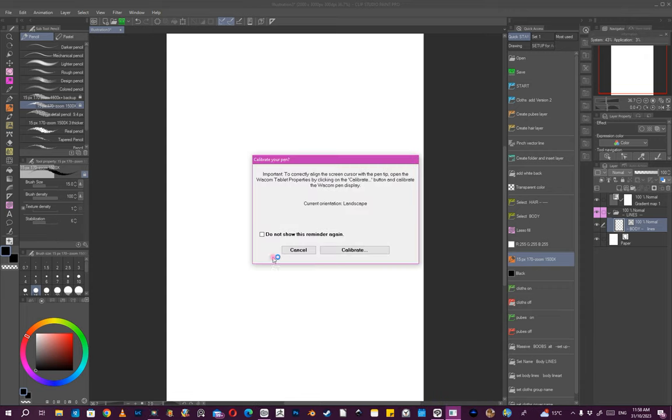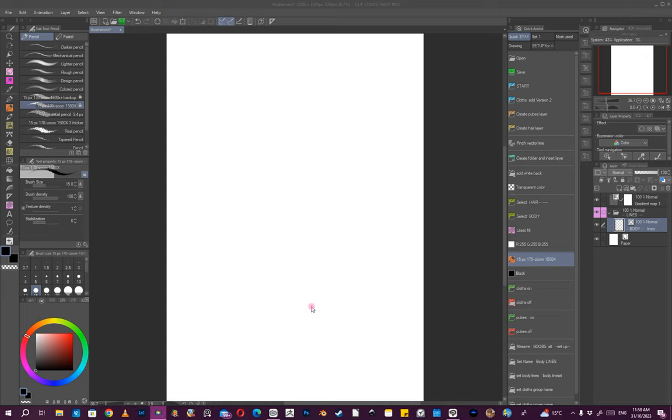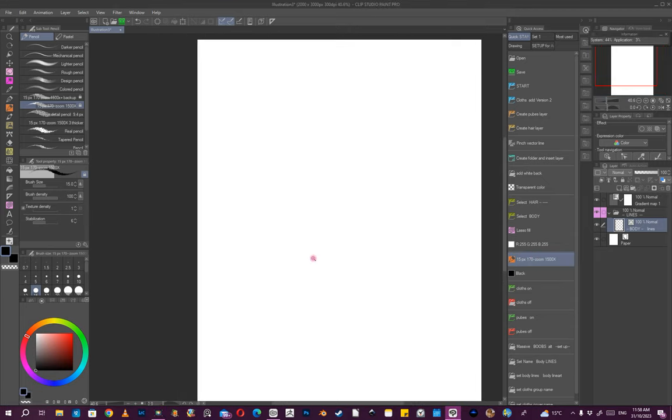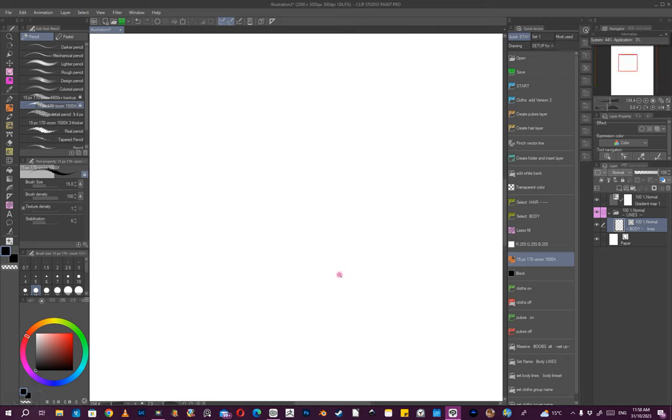Hello. Today I'm going to be doing a drawing from start to finish in my style. What I like to do first is zoom in to about this amount — that way I'm working on bigger, longer, straighter lines, and it just makes things a little bit easier.